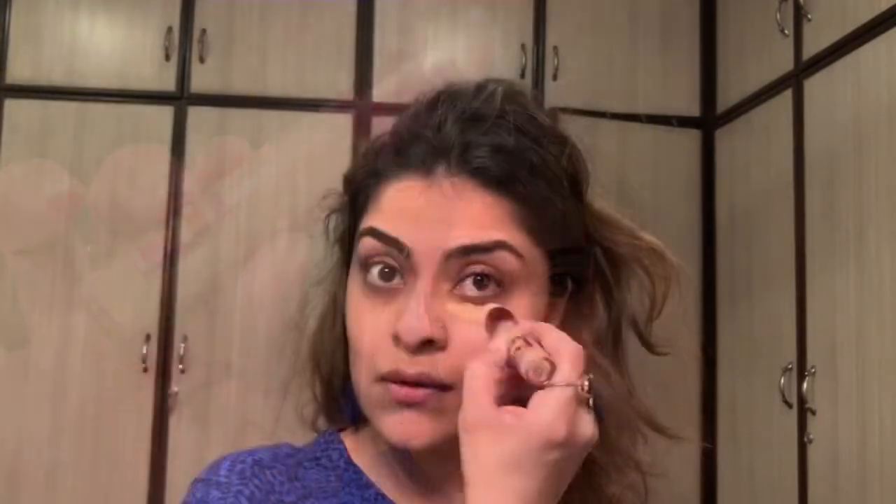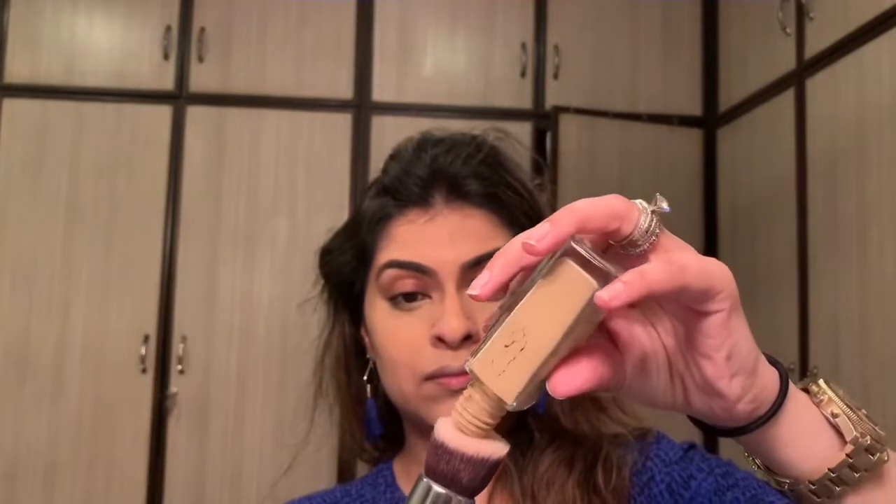I'm going to take my Maybelline Instant Age Rewind concealer and apply this underneath my eyes and the areas where I want to brighten up my face. For this look I'm not using a foundation first — I'm actually going to apply my concealer first and then go back with my foundation. For that I'm using the Maybelline Fit Me foundation. I've absolutely loved this drugstore foundation. It is the best, in shade 220, and I'm just going to apply a small amount on my foundation brush and then apply this onto my face.